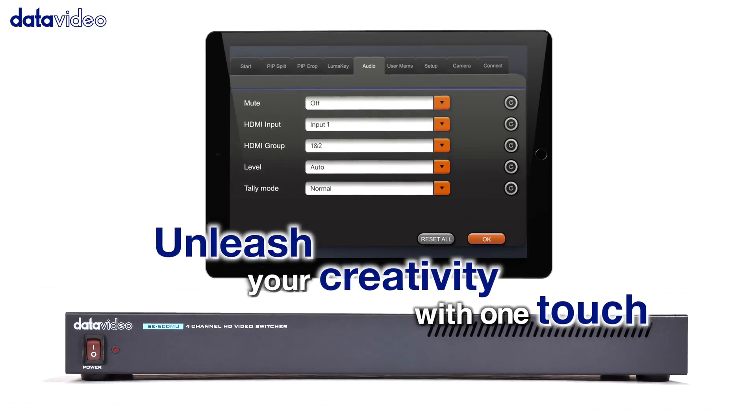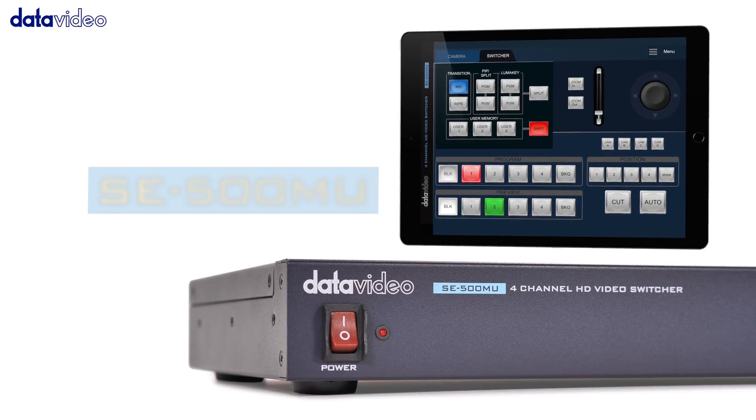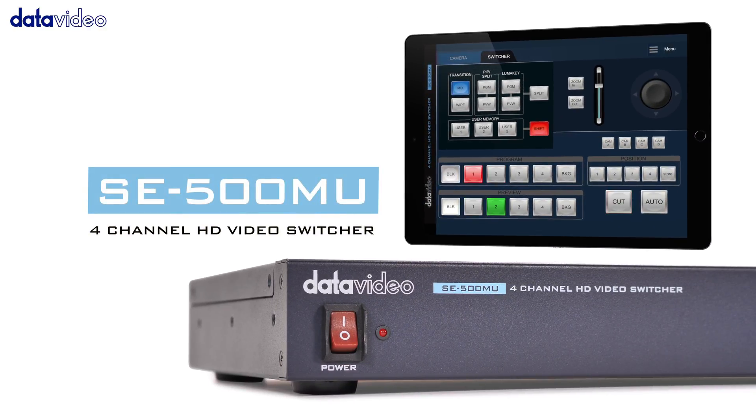Unleash your creativity with one touch. For more information on the SE500MU, please visit our website.